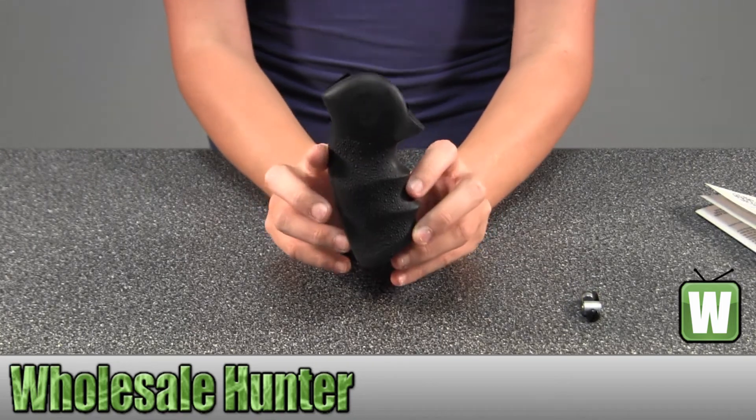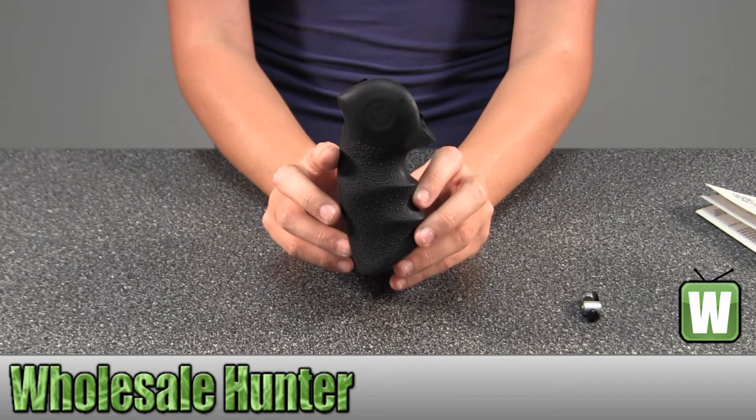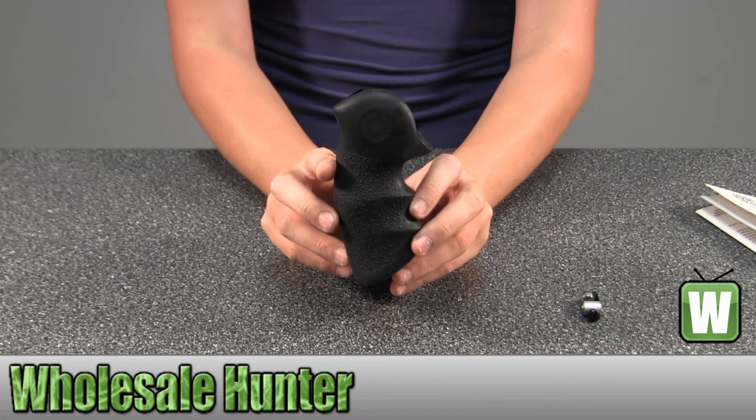And again, this is a rubber grip for a Ruger Security 6 and Police Service 6, and this is by Hogue.